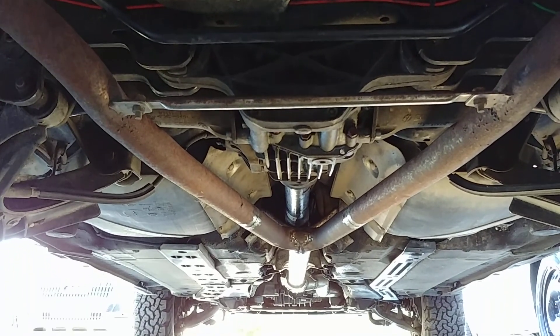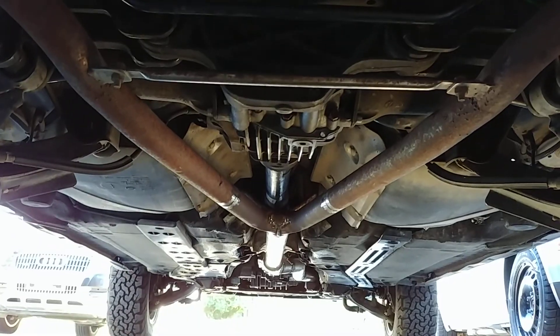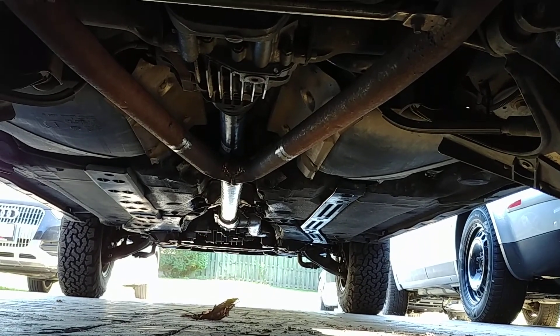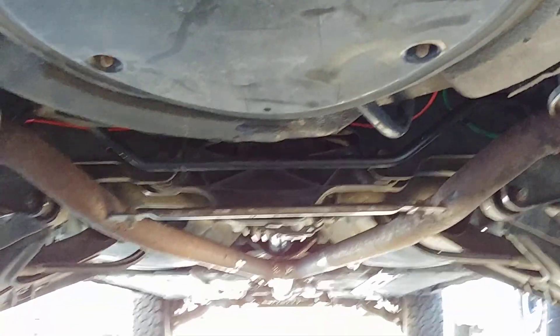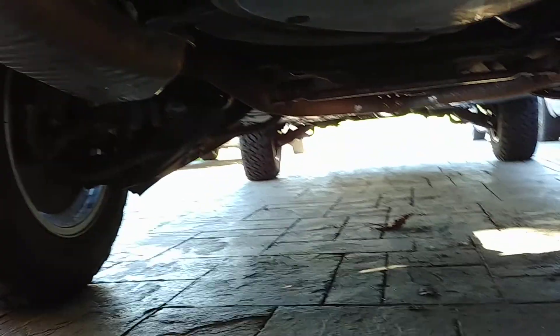Looking from the rear, you can see that y-pipe again. I kept the exhaust tucked up as tight as I could to the body — about a quarter inch there. You can see how the downpipe snakes up beside the transmission and then up into the engine bay. That's all buttoned back up and it works well. I did struggle a bit with getting it going once I had the ECU in, but that was just a question of having the correct flash for the ECU.